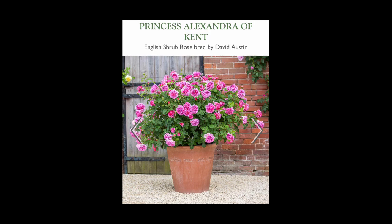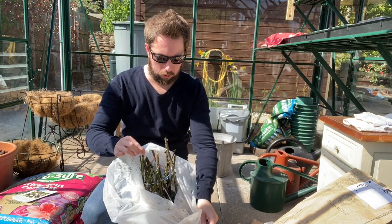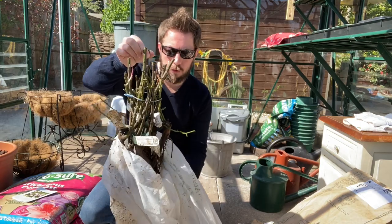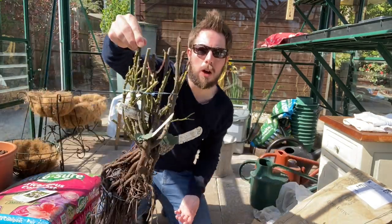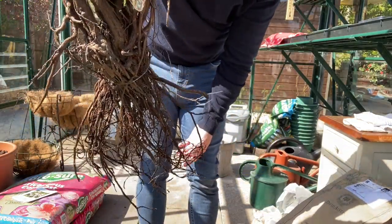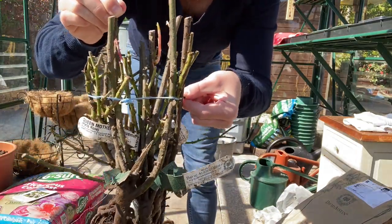I bet you will really want to know which two types of David Austin roses I chose. I chose the Queen Mother and Princess Alexandra of Kent. Now obviously, be careful of your fingers — do wear gloves. I'm not at the moment because I find it quite hard to feel within gloves, but for safety reasons, follow the guidelines and wear gloves. This is how they come — as you can see, they have quite long roots and they come together all sort of bound up, and you need to separate them.